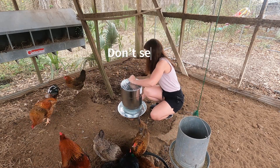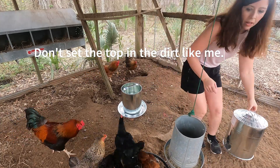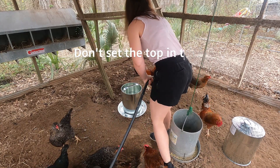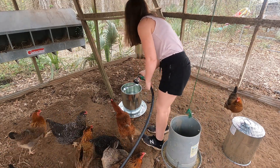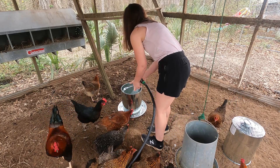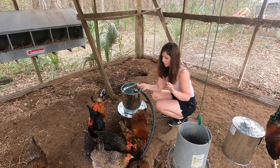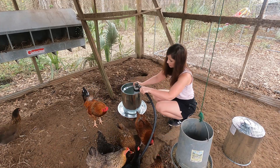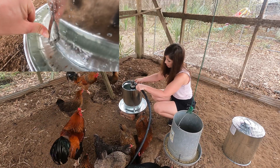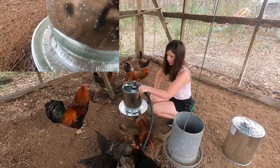This thing twists off and comes off like that, and then you just fill it up with water. The water won't come out until you put the lid back on, because it has this mechanism — once you push it down right here, it'll disperse the water and let it come out.